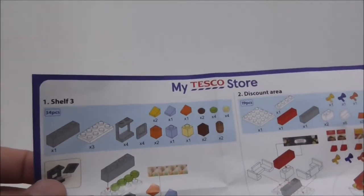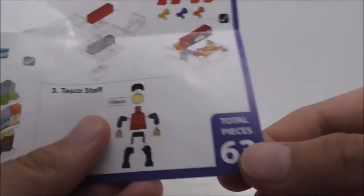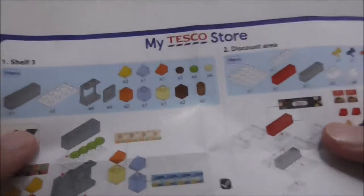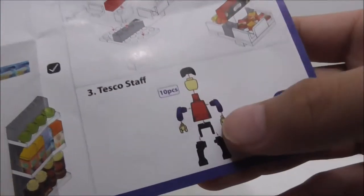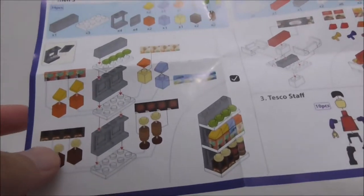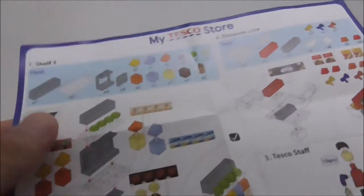So this is the instruction manual here. It comes with 63 pieces and it's a pretty simple sheet. You've got the shelf area, a discount area, and the Tesco stuff. It clearly shows you where to put the stickers, and that's it for the instructions.